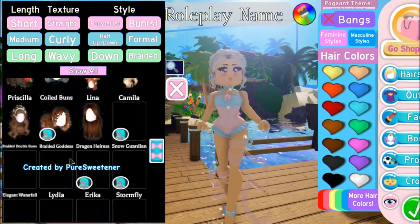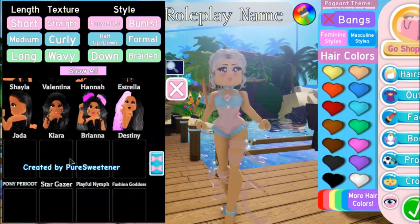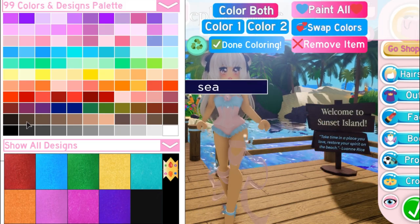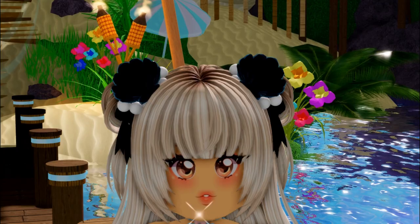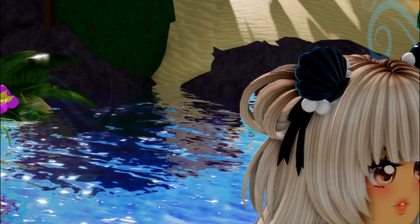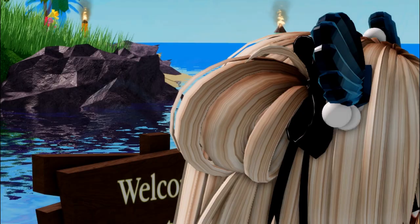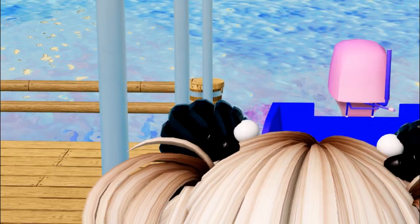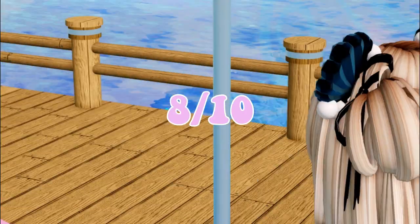The next TikTok hack we are going to be testing is where you add the Moochow hair accessory and choose any color you want for the hair clip, then add in the social outfit. I think it is so cute to add more detail to a hair clip — I'm giving it a good 8 out of 10.